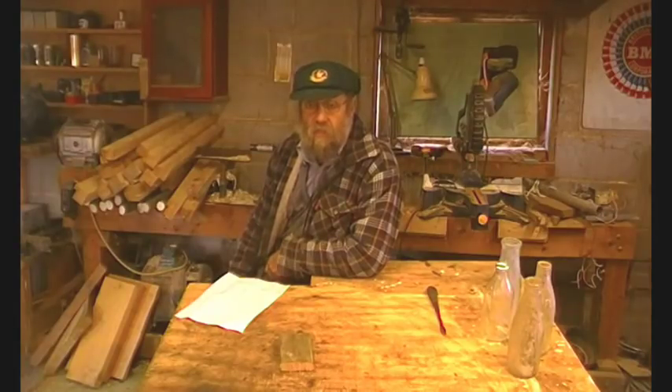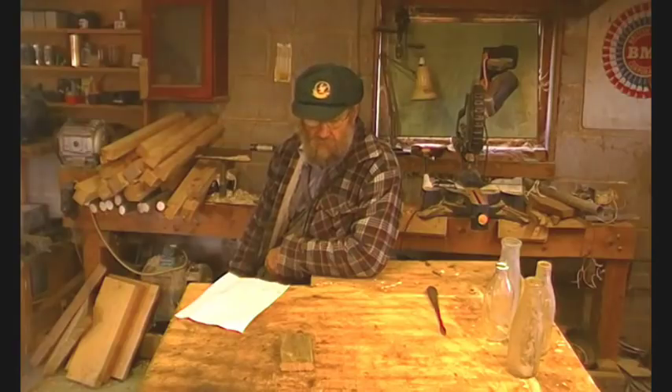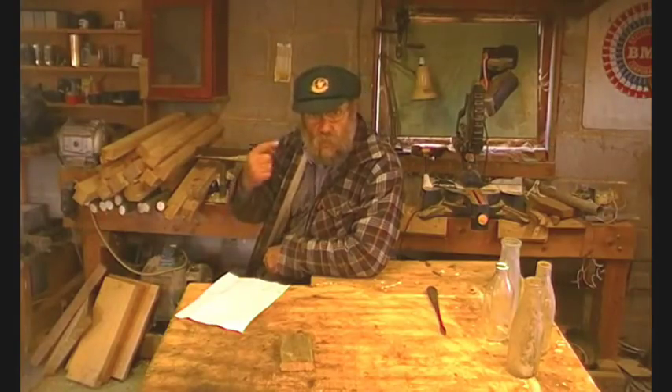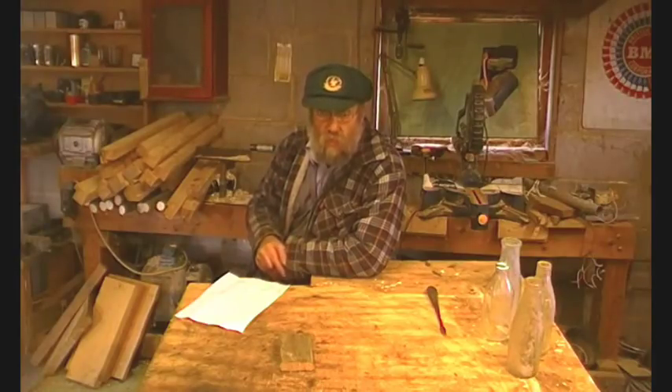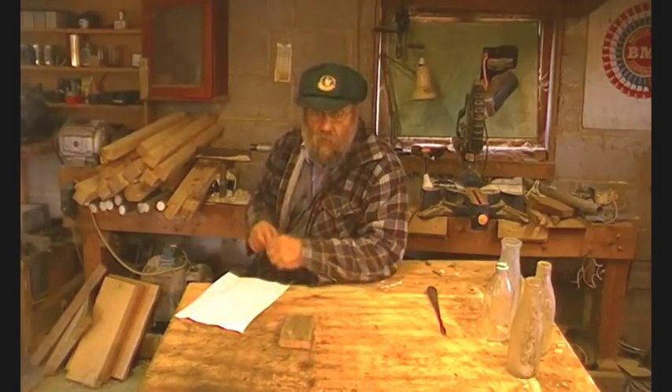Alistair commented about wearing an Australian cricket cap while the Ashes are on. There's a good story behind this — I'm going to zoom in on the cricket cap.